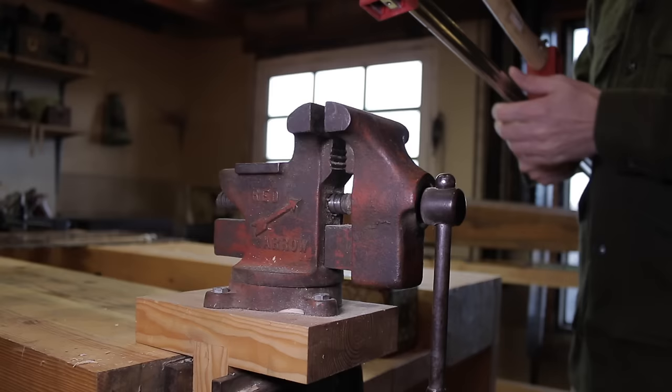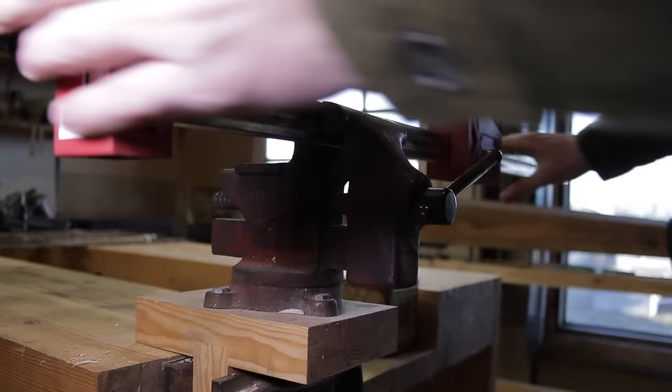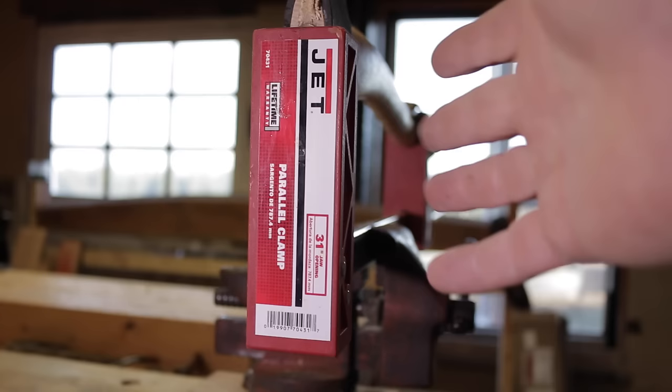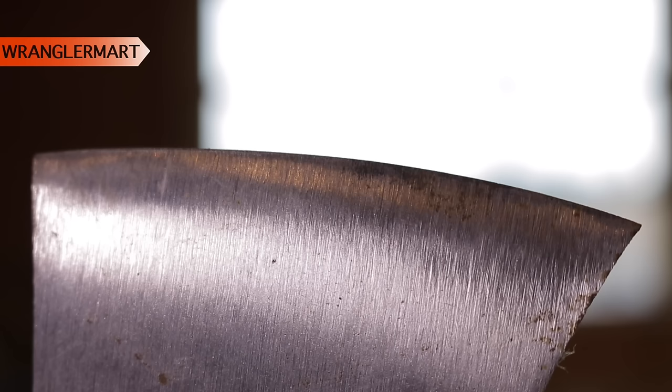Don't think you need a special carpenter-type vise to use these. Just any clamp-on style, any basic machinist vise will work just fine. This little number three is just perfect for this. The particular clamp I'm using is the Jet 31-inch parallel clamp. It seems to be long enough to get all my axe handles in. I'll put this in my Amazon store at wranglermart.com if you'd like to take a look.